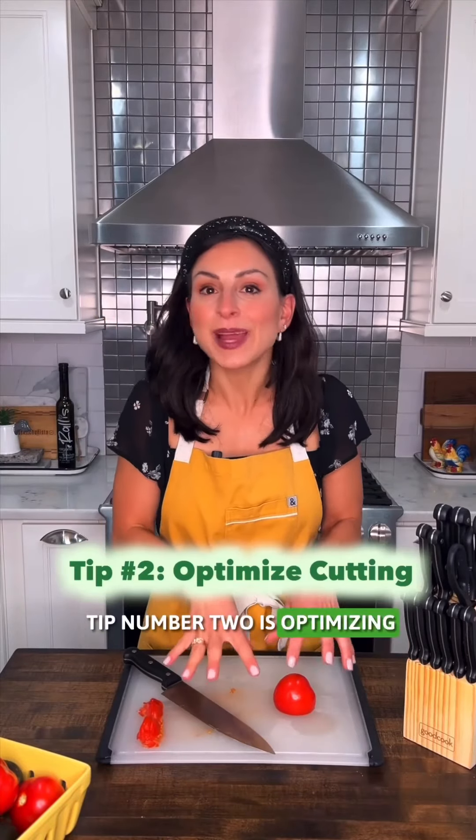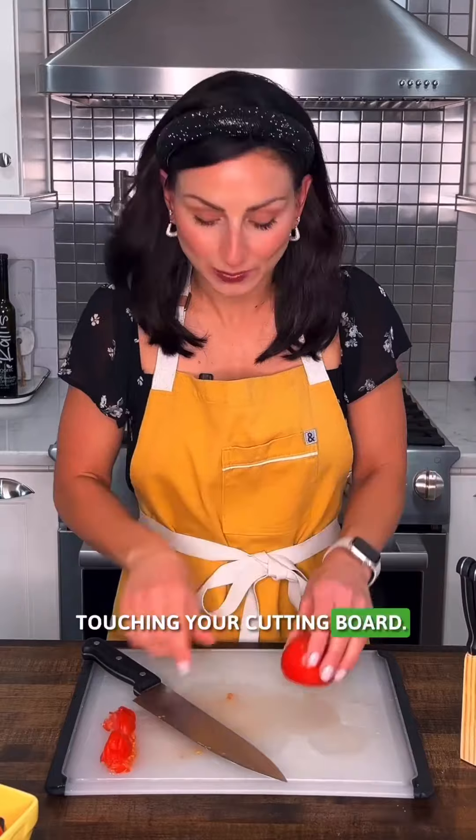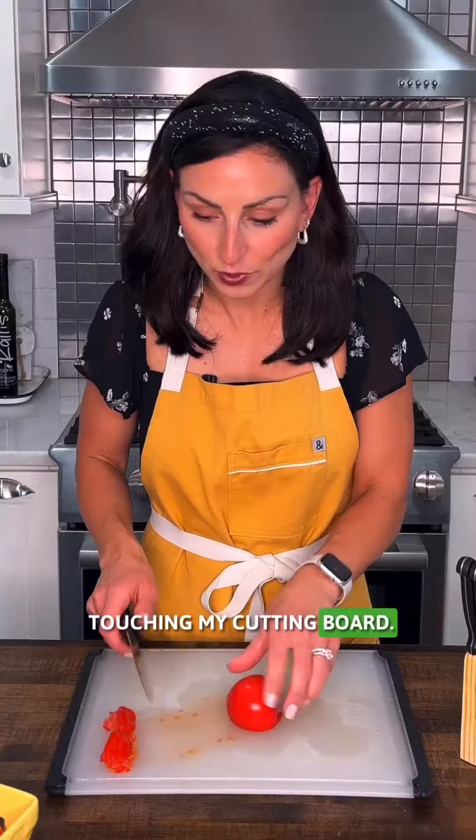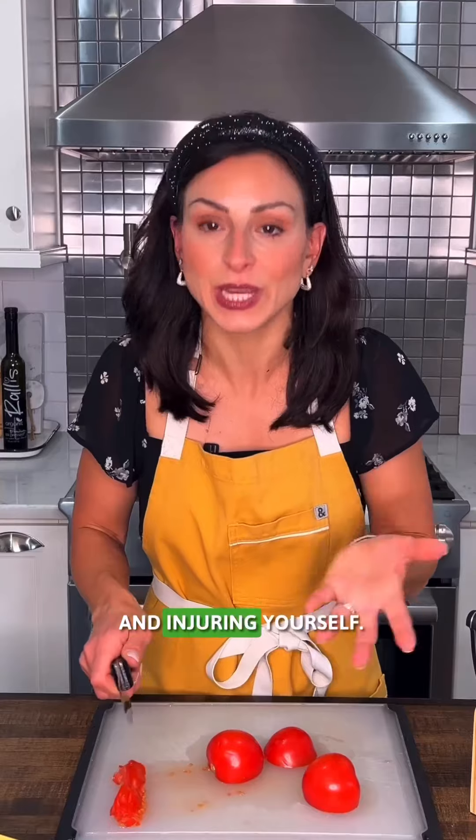Tip number two is optimizing whatever you're cutting so you have a flat surface touching your cutting board. This tomato is a round object — I've chopped off half of it, and now I have a flat surface touching my cutting board. This is going to prevent your item from rolling around and injuring yourself.